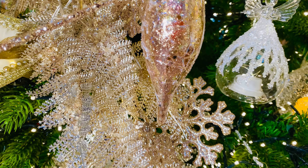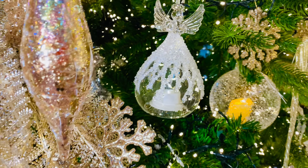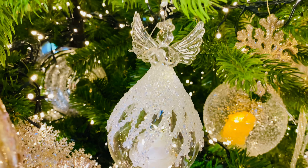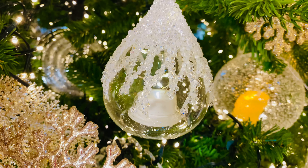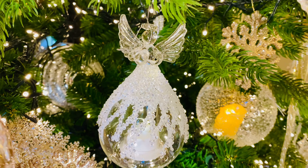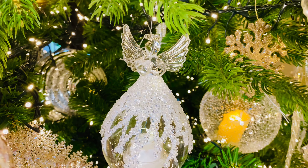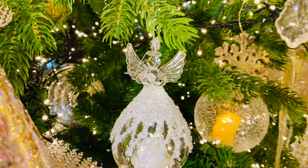We have another idea with the snowflakes that I'll show you a little bit later, but it's absolutely beautiful both ways. Look at the angels — these are beautiful illuminated angels. They have a beautiful little candle on the bottom, the battery is right in it, and you can illuminate it and have it glow. We've offered different versions of these before and they have always been very, very popular.